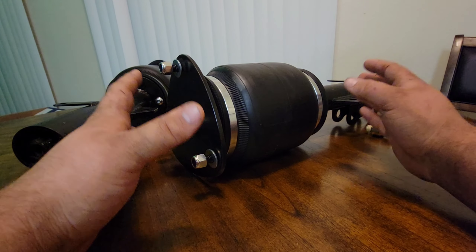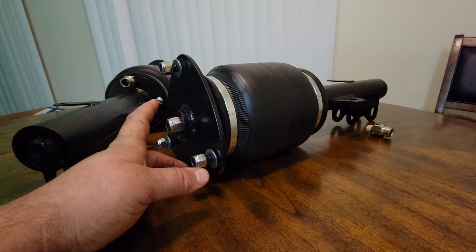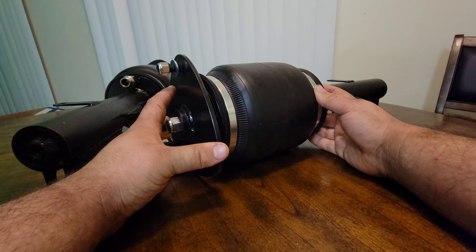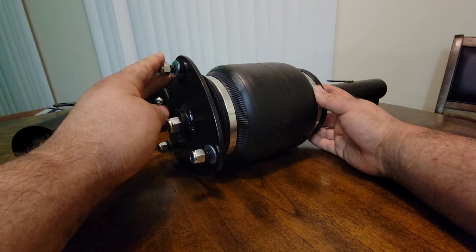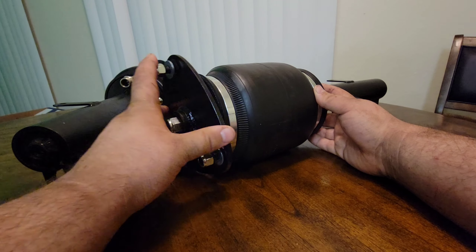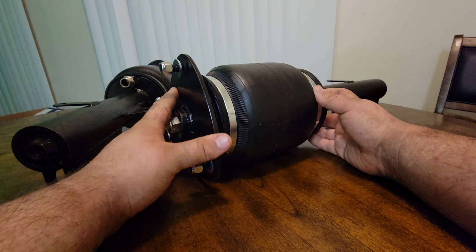These are specifically made for the Gen 2 XBs. There might be other vehicles they fit, like maybe a RAV4, but I'm not sure — that'd be at your own discretion to figure out. These also have a different top hat than the other ones. This is a pillow mount style — it's a little wavy, a little easier to adjust.